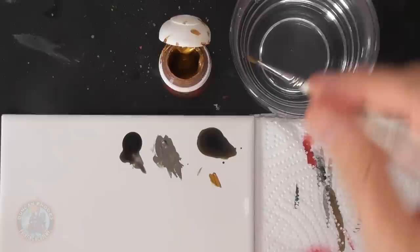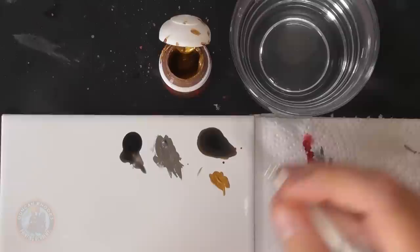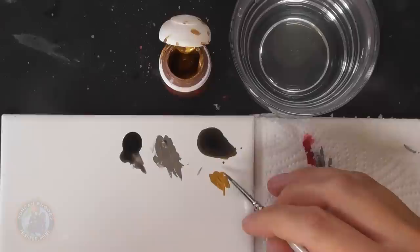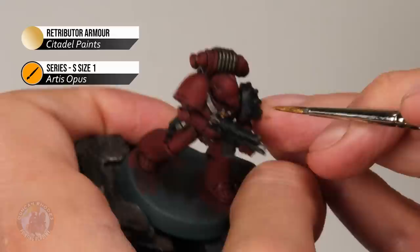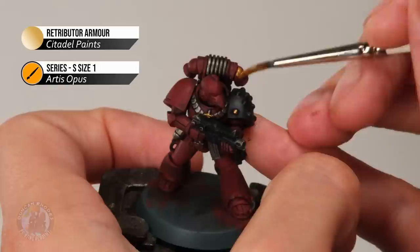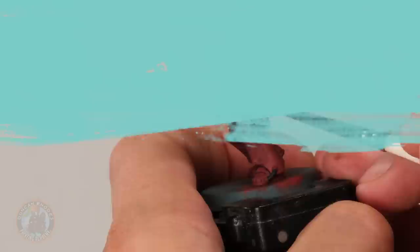Apply the Retributor Armour base coat using the size one brush, looking for decorative details to pick out and block in with this colour. In the case of Mark VI power armour the options are limited compared to something like Mark III, but look for the central chest detail, studs and shoulder plates, backpack vents, and little clips on leather details like the holster. For Mark III you'd do all the banding and trim. These are all smaller details, just very gently picked out.